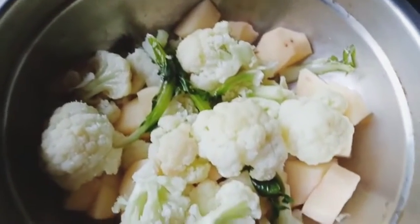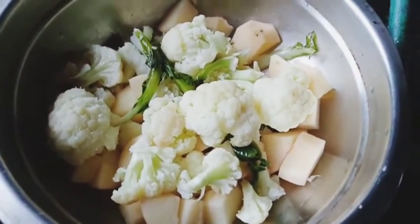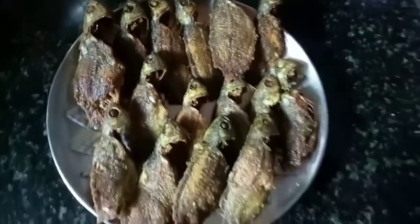We're going to get some coffee, tomatoes, and tomatoes. We're going to eat it. We're going to eat the food.